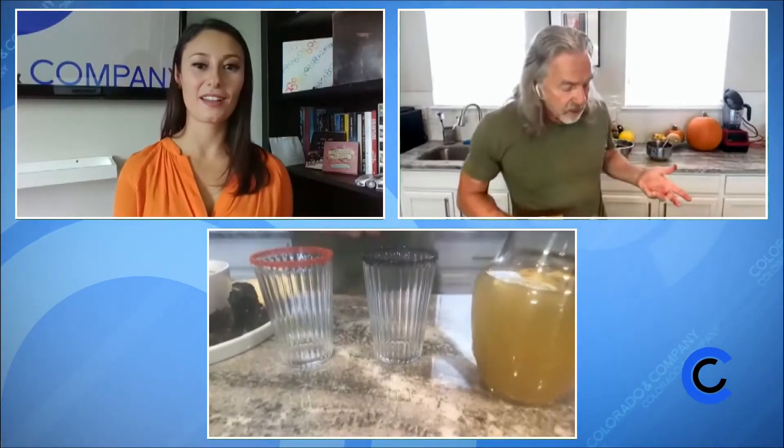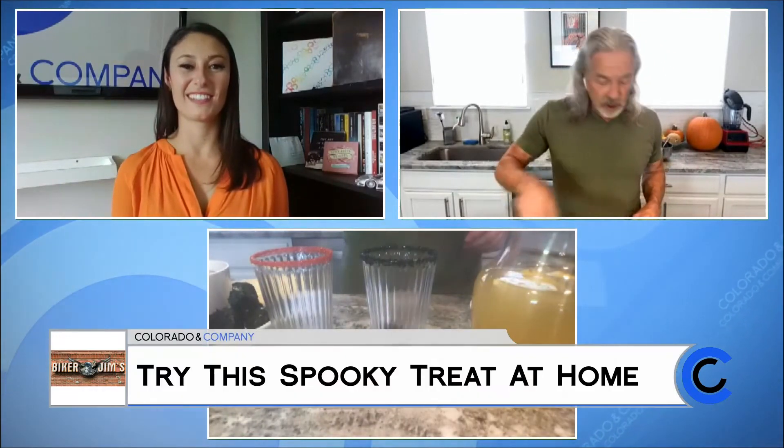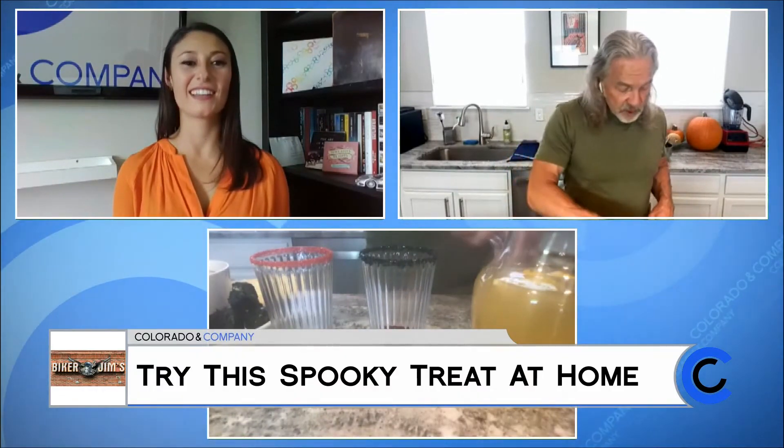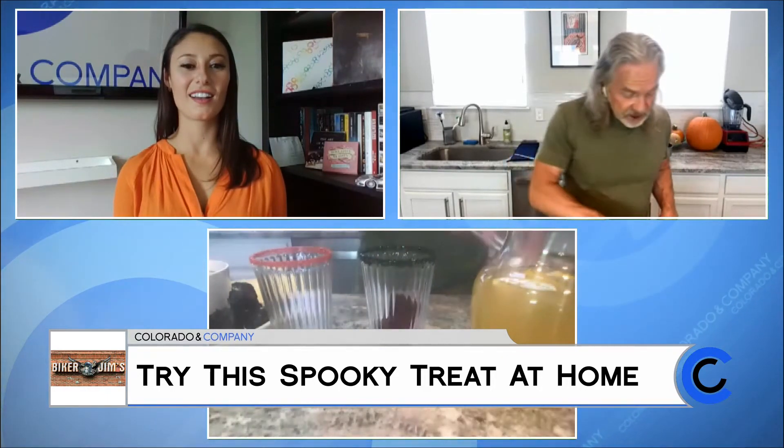I took cherries and macerated them, cooked them down with water and sugar and made some ice cubes. I wanted a little color combination.